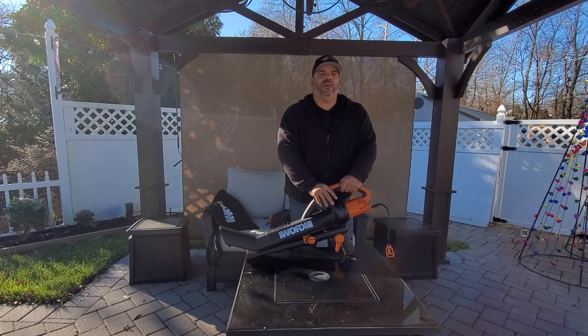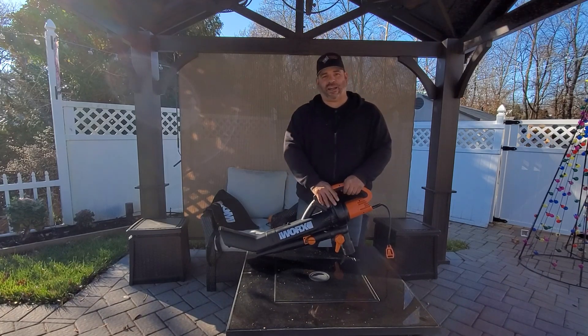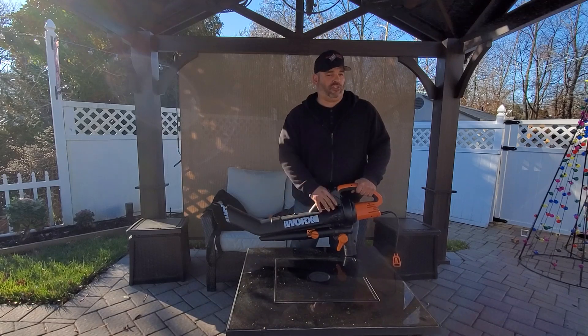Hi everyone, welcome to J&D Gardens. We have another episode of Cool Tools for you. Today we're going to be talking about the WORX TriVac. It's a three-in-one vacuum, blower, and mulcher.